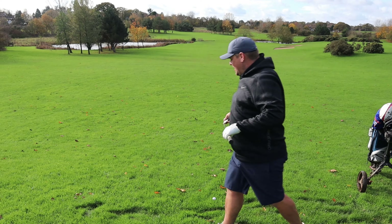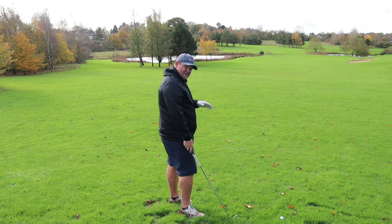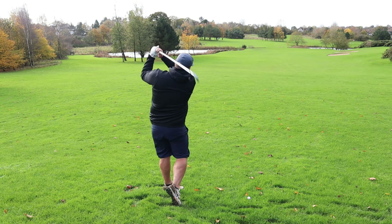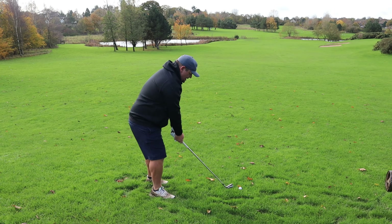This might finish up short, but being on a down slope might help us out a little. When you're on a down slope, what's that likely to do to the ball flight? Go a bit lower. So I'm not trying to swing out of my shoes — just a nice smooth one to get us over.